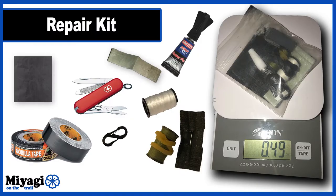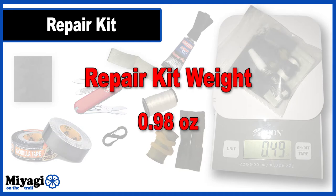The first category covers my repair kit. Occasionally stuff breaks and you've got to address it while out on the trail. My repair kit covers only the necessities and comes in at half an ounce for items packed in a small Ziploc bag contained in my clothing bag, and another half ounce for items permanently stored on my trekking pole and backpack.